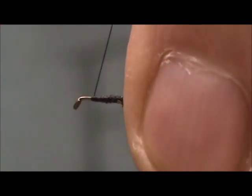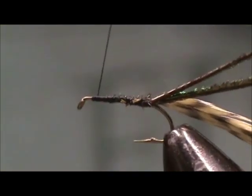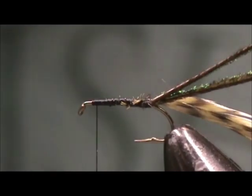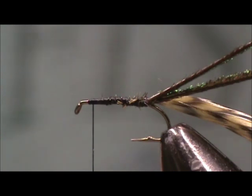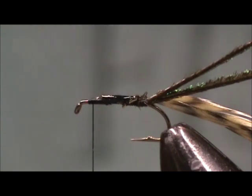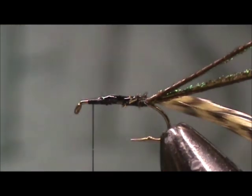Bring the thread up to one eye length behind the eye of the hook. I'm going to take some head cement and put it on the whole shank. This helps the peacock herl to stay on better when the trout start to eat it.